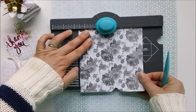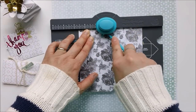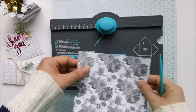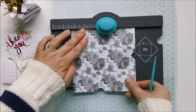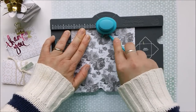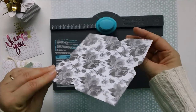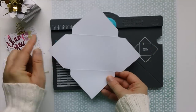We're going to do that two more times so that every side has a punch and a score. We'll line up our score line again, punch and score, then punch and score one final time.